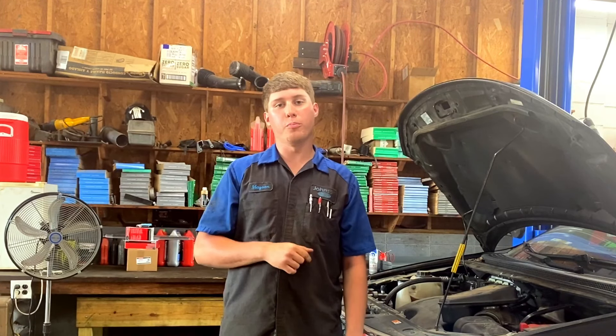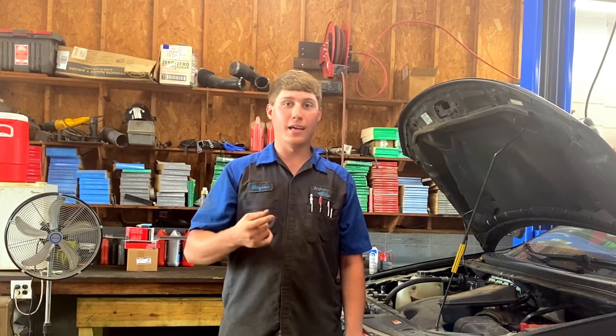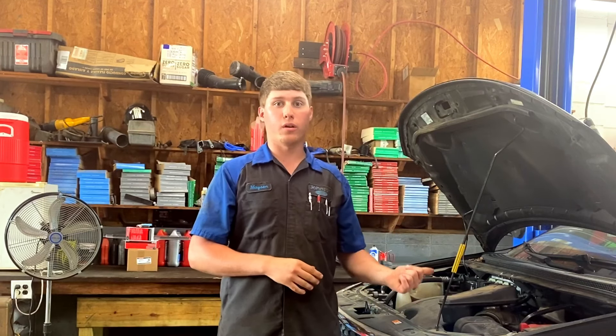What's going on YouTube? My name is Mason and today we're going to be talking about code P1450, a code I see in a lot of these Ford vehicles — Edges, Explorers, Tauruses, just about the whole line of Fords. Today we're going to be working on an Edge.